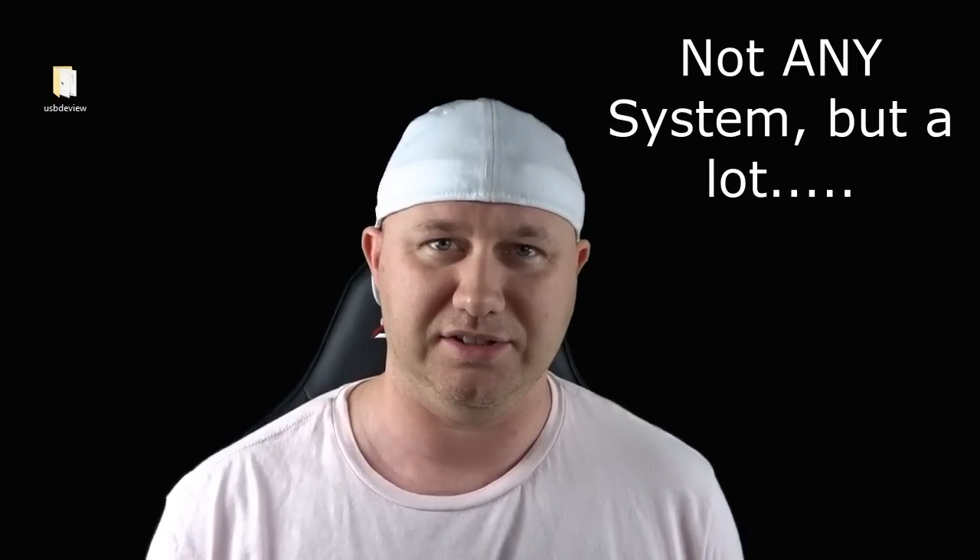Hey everybody, Patton here, welcome to the channel. So although a lot of people didn't care for the PlayStation Classic upon its release, once they got their hands on modding it, a lot of things changed. Not only can you add tons and tons of more PlayStation games, the games that you want to play on the system, you can also play games from any other system.